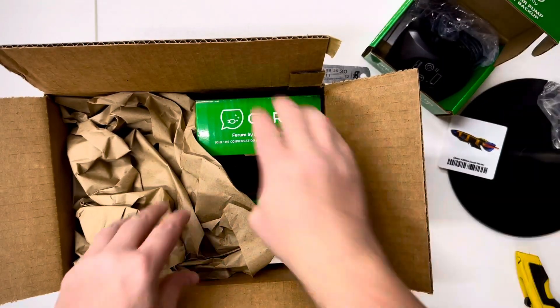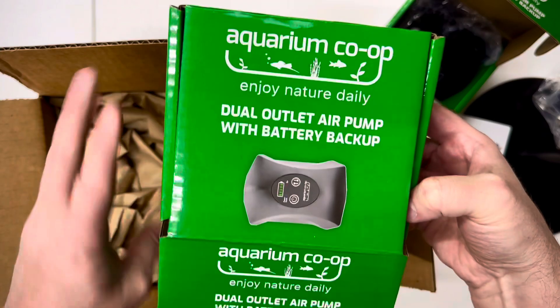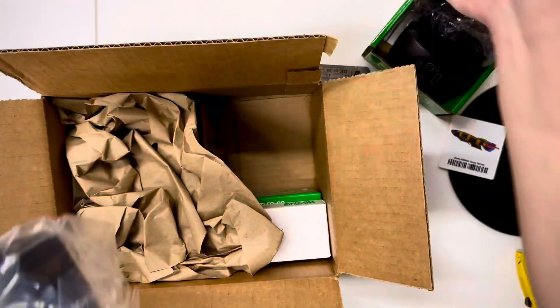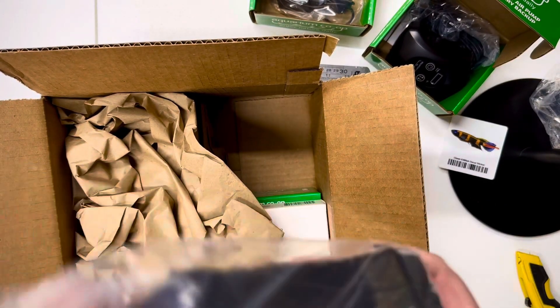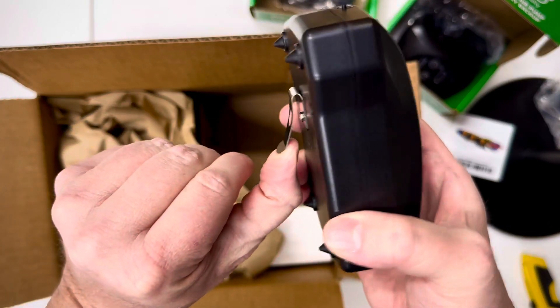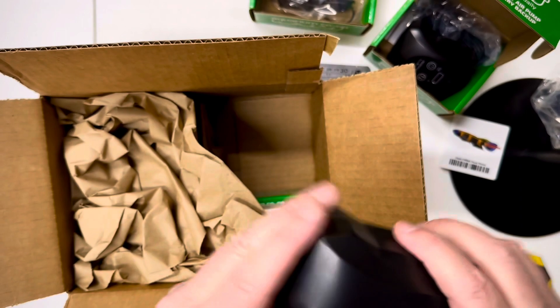And then I got another one — this is the dual outlet, so two airlines. It's pretty much the same thing. If you want to be fashionable at the mall, you can clip this to your shirt and you're going to one-up the guy with the single airline tube.